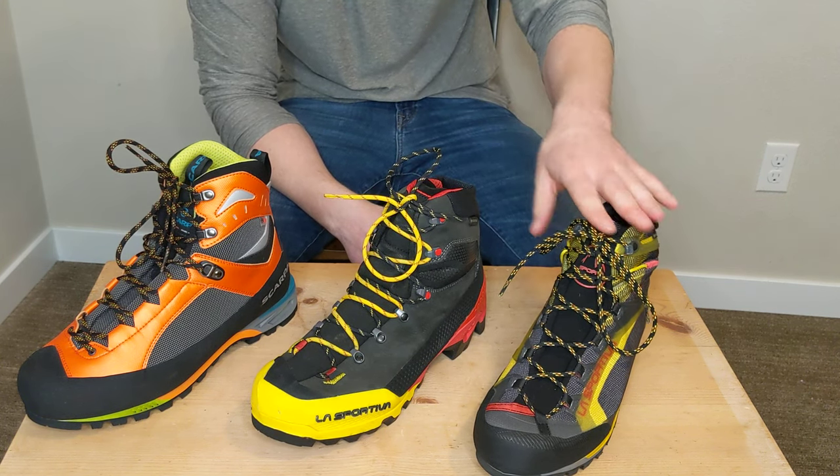One thing I wanted to go back and highlight about the outsoles is the Equilibrium's giant heel lugs. These are eight to ten millimeter heel lugs, which I thought was a big design benefit — they're really going to grab onto snow and hook in when walking downhill to keep you from slipping. Compared to the Trango and the Scarpa, which have more like four or five millimeter lugs, the Equilibrium's deep heel cup is a standout advantage.